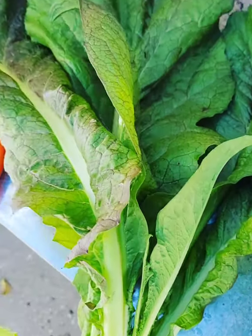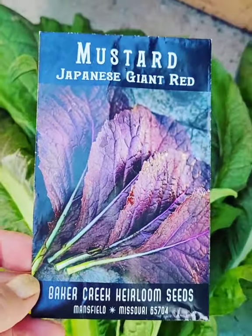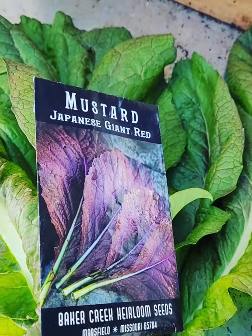If you can get your hands on some of these seeds — this was Baker's Creek — I will definitely grow these again next year. Garden what you've got, and I hope you have a great day. Bye bye!